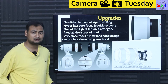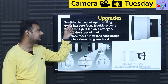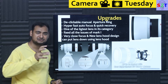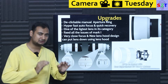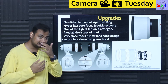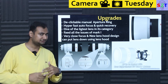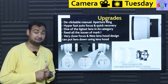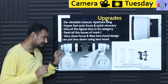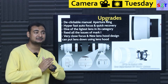The first core upgrade: Sony is now adding a de-clickable manual aperture ring to their pro lineup lenses. For video shooters, you click it off for smooth, manual-feel aperture control. For photographers who love the old film SLR days, you click it on for that tactile click-stop feel. And people like me can just rotate it to 'A', lock it, and not think about it. This one mechanical addition satisfies so many different users.